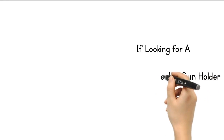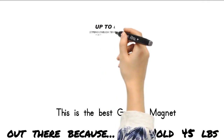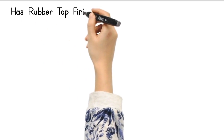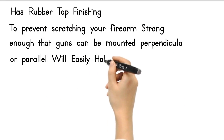If you're looking for a gun magnet concealed gun holder suitable for all types of handguns, rifles, and shotguns, this is the best gun ally magnet out there because it can hold 45 pounds. It has a rubber top finishing to prevent scratching your firearm, and is strong enough that guns can be mounted perpendicular or parallel, and will easily hold any firearm.